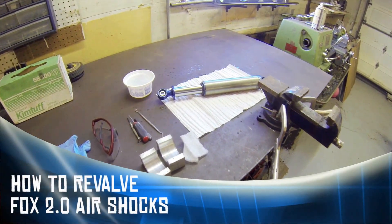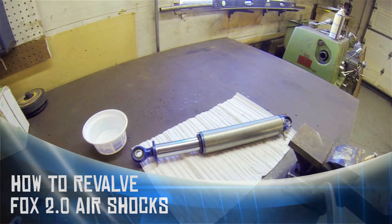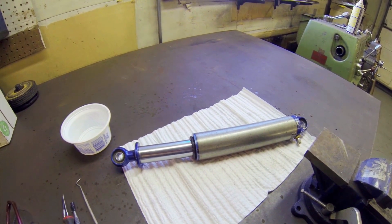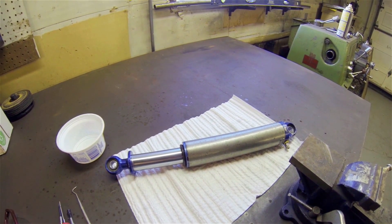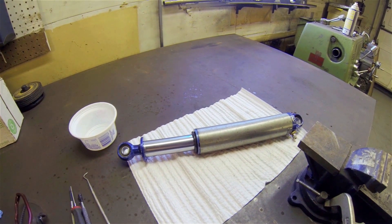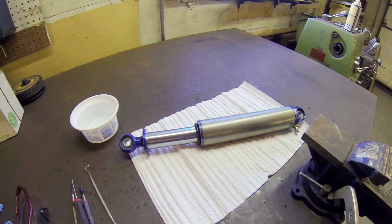Hey folks, I want to show you how to rebuild your Fox 2.0 air shocks. Here's a shock that I have — it's the 4-inch travel shock, and I'm finding that the valving is just a little bit too stiff for my ATV. So I want to take the shims out and put in something that's going to be a little bit softer for me.